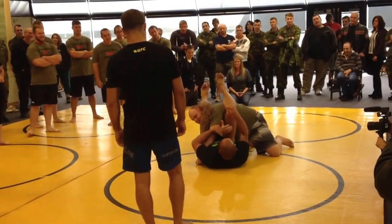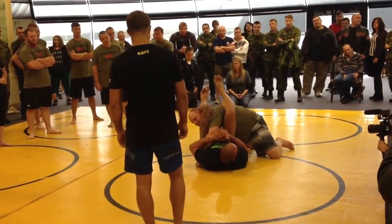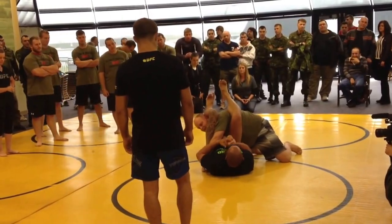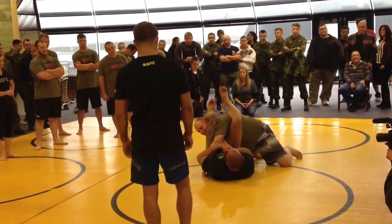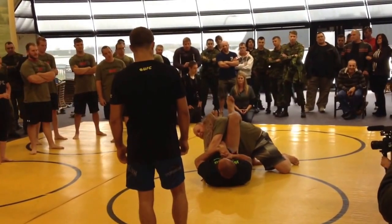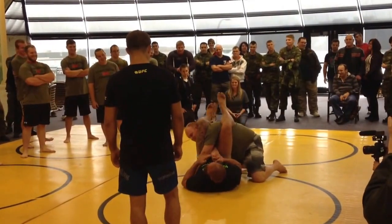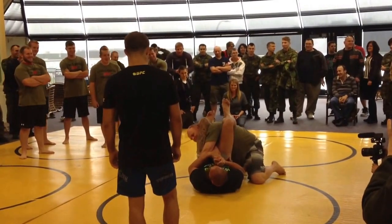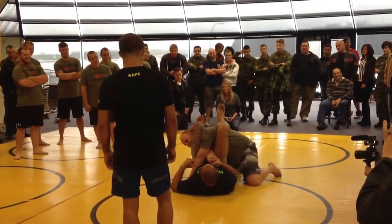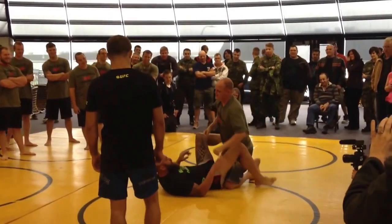To finish this, you want his thumb up — thumb towards the ceiling. Any other way, it's easier for him to get out. It's almost like when you shake hands — this is how I like to hold it. Grab here and here, then slowly extend your hips. You see how I pull down this way.